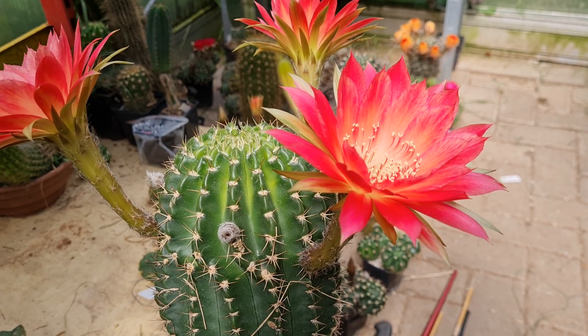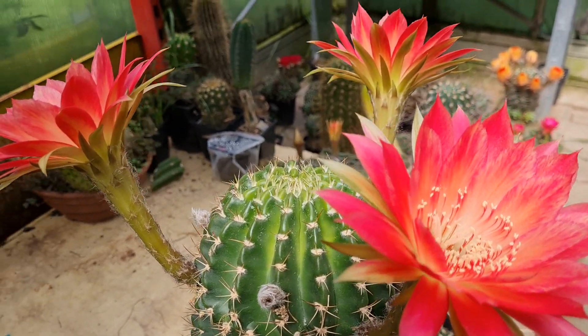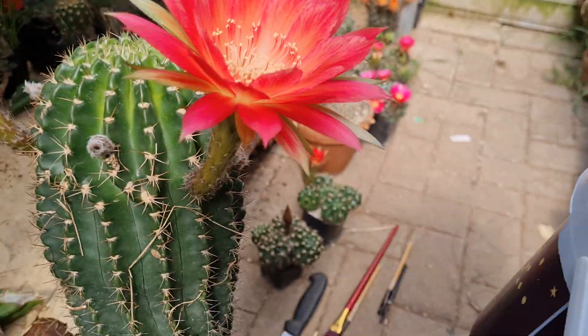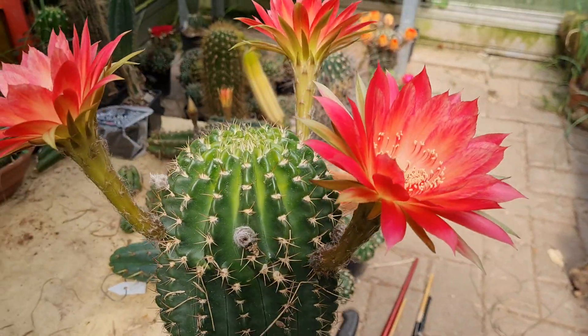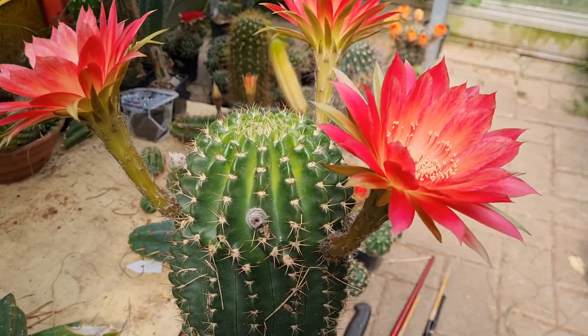I don't want to use something mediocre for these amazing flowers. I will collect all the pollen — I brought some pollen bags. Here's my bucket. I'll collect all the pollen that I can get from this thing.